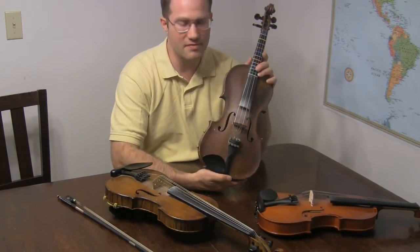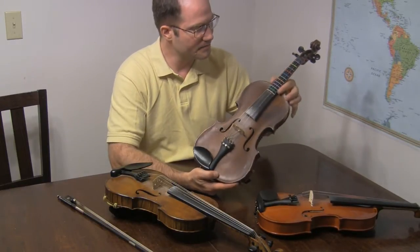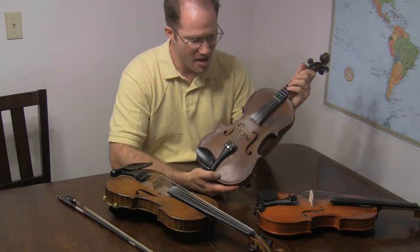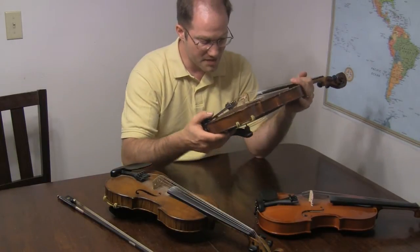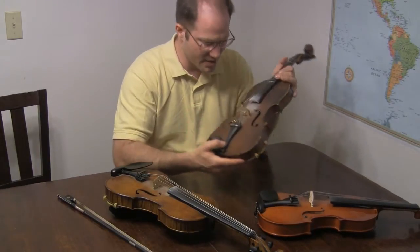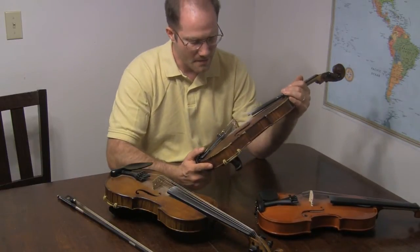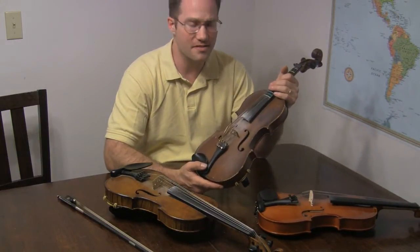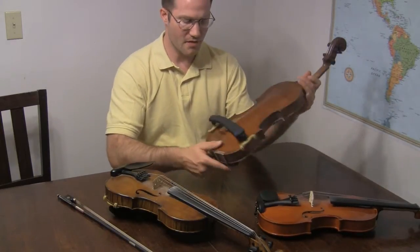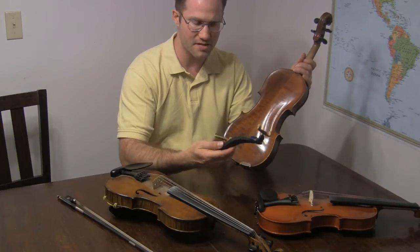Here's the fiddle you see a lot when I do my lessons, because it has the adult fret sticker on it so you can see where I put my hands. This is my all-purpose fiddle. It was made in France — the only marking I can see is 'Etsy' — and it was made in the early 1900s.